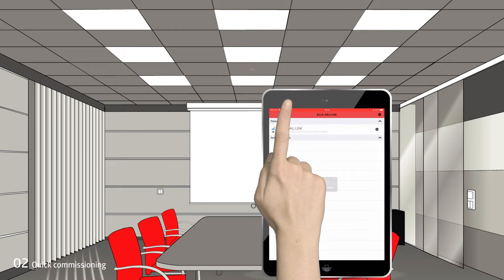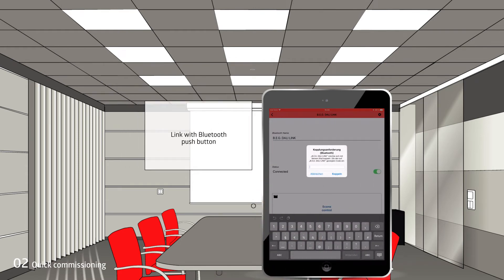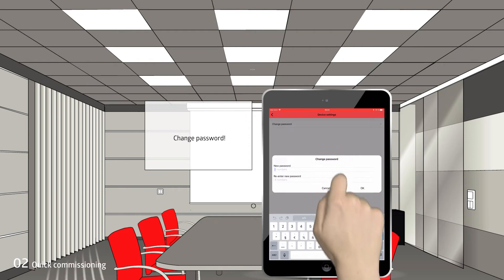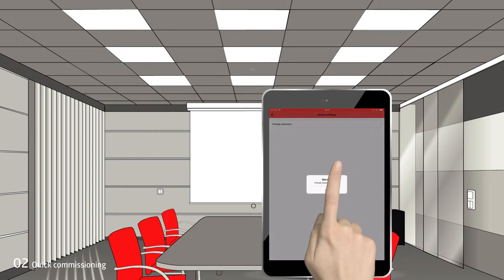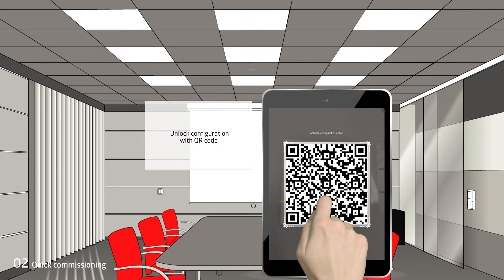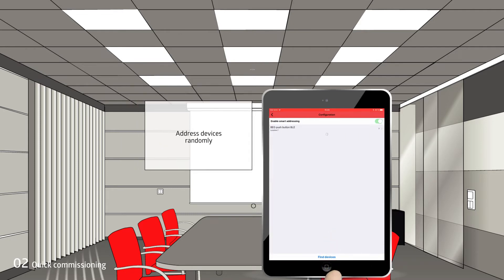The DALI-Link app is started. The device is paired with the Bluetooth gateway. The password is changed for security reasons. The configuration is enabled with the enclosed QR code.